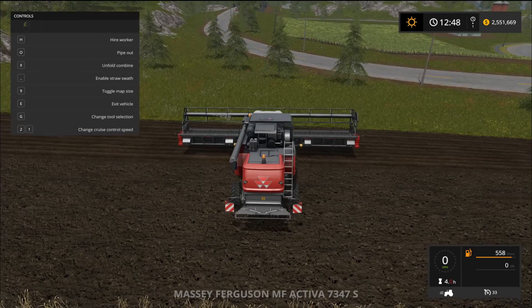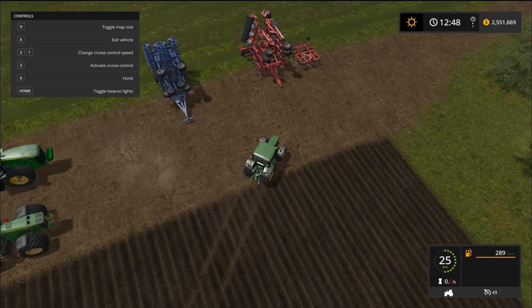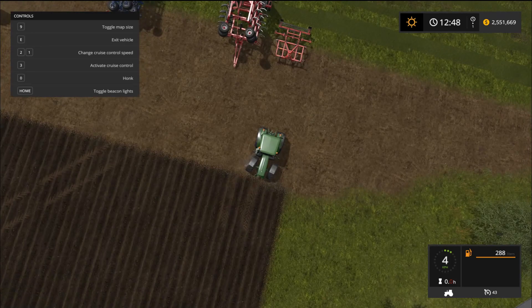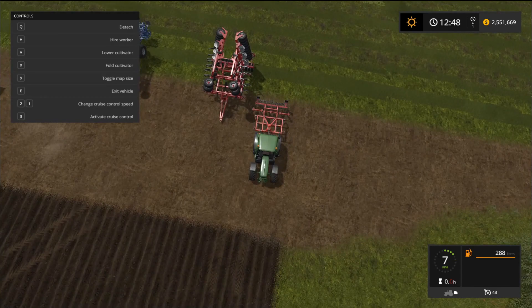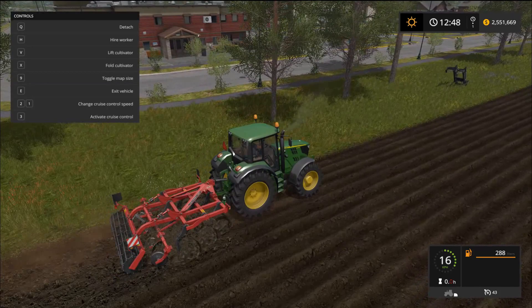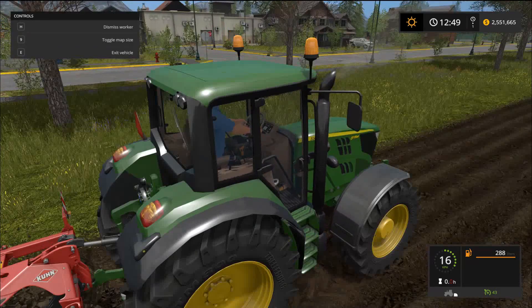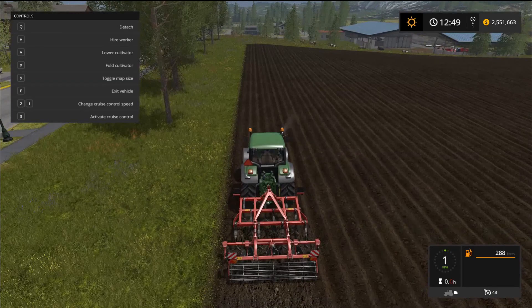Starting with the small one — the 6115 at 115 horsepower. The cultivator I've set up requires 120 horsepower, so we're 5 horsepower under. It drives really smooth though, and it handles the cultivator without any problems. Hiring a worker also works just fine — no issues at all.